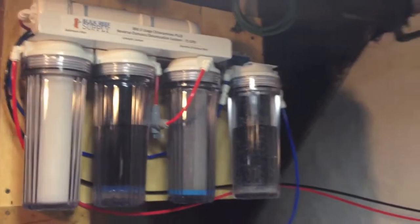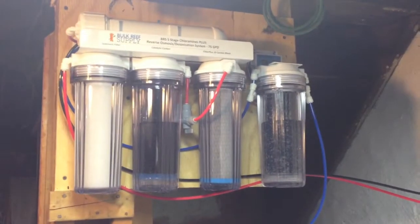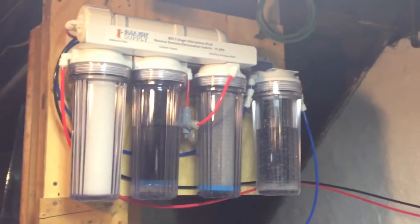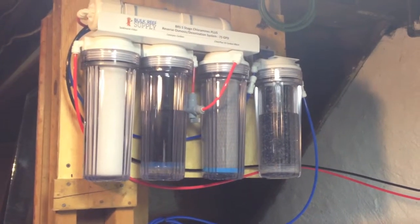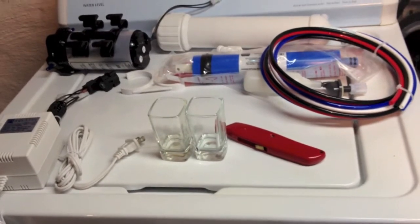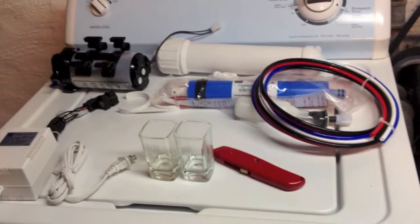I installed the unit and realized I was not getting more than 40 PSI running through the system. In order for the unit to properly work, you need at least 55 to 65 PSI. Since I didn't have that pressure, what I did — and that's what I'm going to show you — I'm going to demonstrate the before and after: how much wastewater I'm getting for just one shot glass of purified water. I went back to BRS Supply and decided to upgrade with a booster pump.